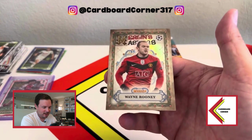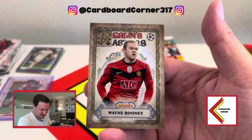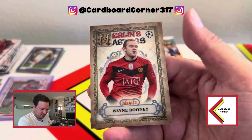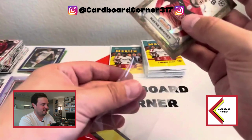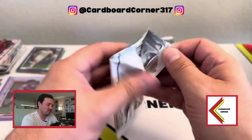Wayne Rooney — nice! That's pretty cool. One of my favorite players of all time. Maybe it's Merlin's Maestro — I don't know, you guys tell me, I'll have to look at the checklist. Love the throwback United kit on that card. Nothing special, obviously, as we already hit a Harry Kane one, so it seems like you get a couple of these per box. But a nice-looking insert nonetheless.